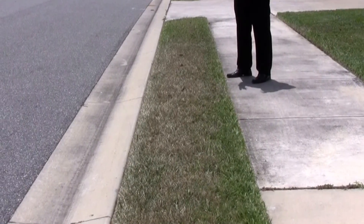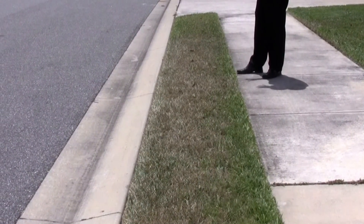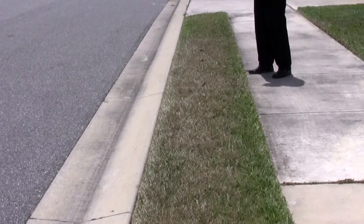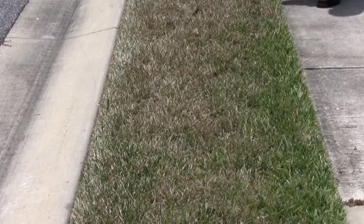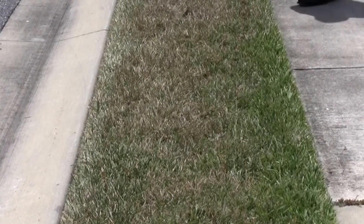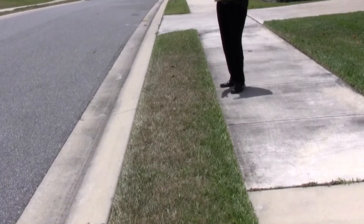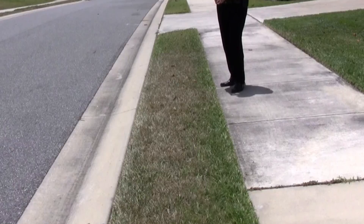Here we are in a residential area where the swale — the space between the sidewalk and the road — is showing leaf curling and water stress. This is a good example because right next to the sidewalk it's not droughty. That is because irrigation from the lawn is running across the sidewalk and providing water to the turf right along the sidewalk. But if you just move over maybe a foot, the turf in the exact same area is showing signs of drought stress, because this swale is not irrigated.